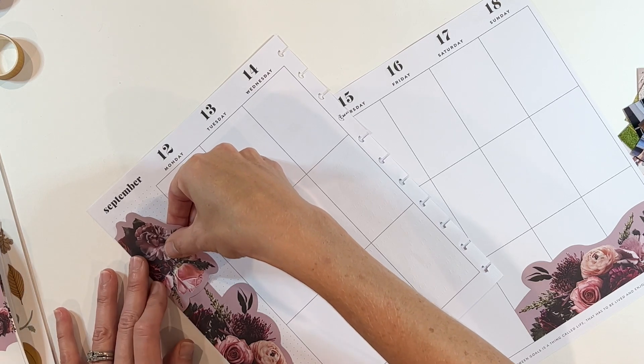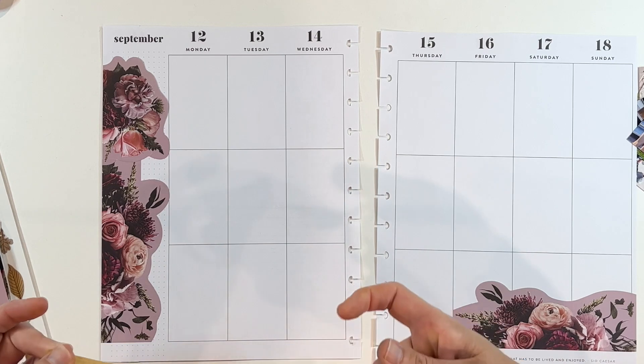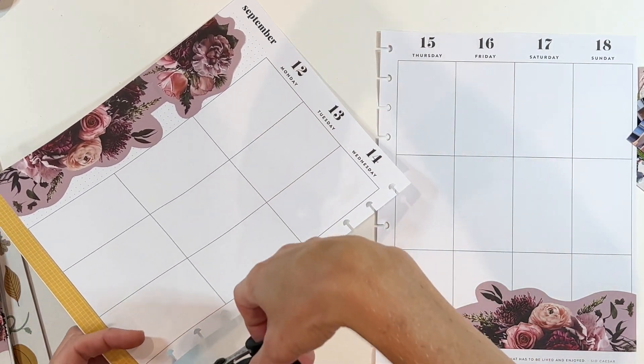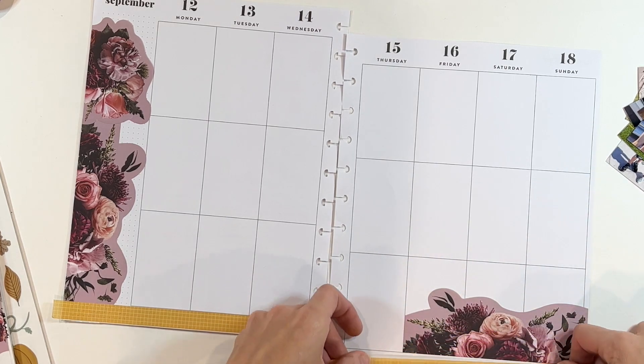I wanted to use these stickers, I thought they were beautiful, and I wanted to change up how I was using them. The two sections were exactly the same, so I was trying to turn it in a different direction. It feels a little bit odd, but I'm going to build on top of it — that's the key. The first thing I'm going to do to connect the two sides of this layout is add washi tape.